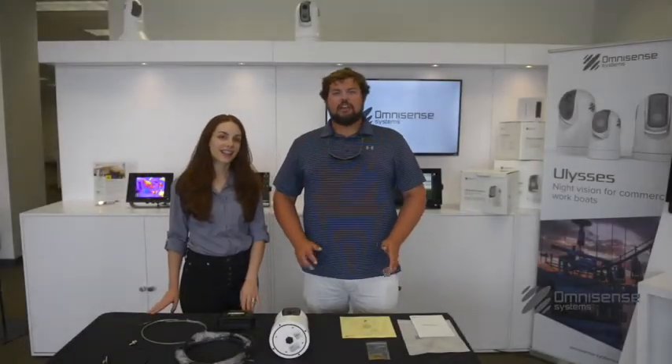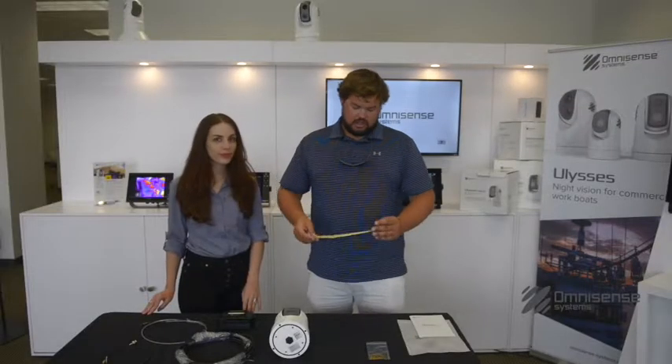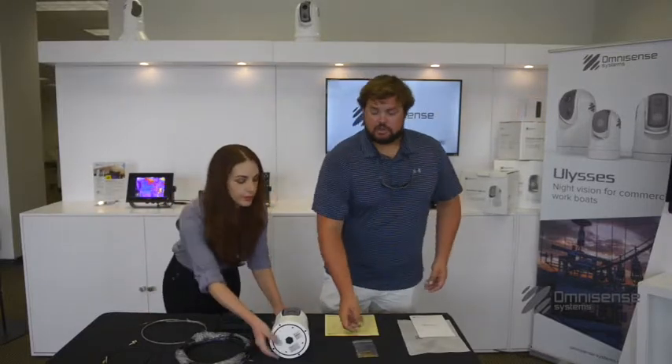Now that we have everything outside of the box, a couple things I wanted to show you guys. We have a mounting template, which is actually a decal — this is going to make installation a breeze. Next, we have a bag of some of our mounting hardware parts, all titanium-coated stainless steel, which means no corrosion. Probably an industry first as well.